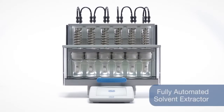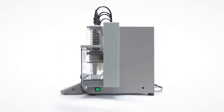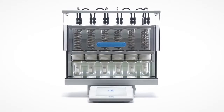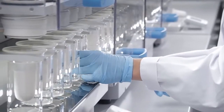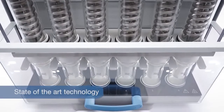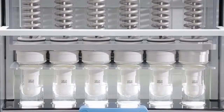With the new S.E.R. 158, VELP Scientifica takes another step ahead in raising solvent extraction to excellence. A fully automated solvent extractor combining state-of-the-art technology with innovative solutions for accurate and safe fat determination according to the Randall technique.